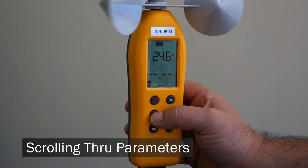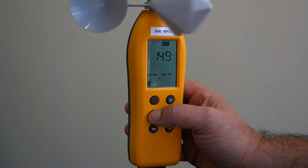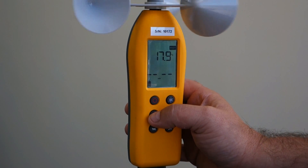By pressing the mode button, you'll scroll through the parameters: dry bulb, wet bulb, globe, wind speed, humidity, WBGT and TWL.